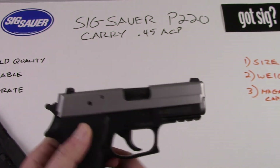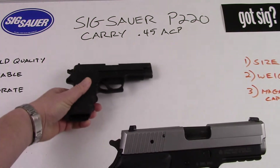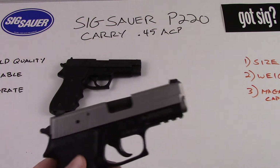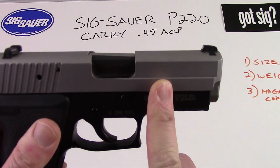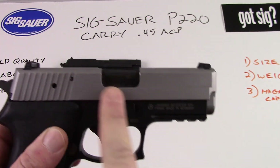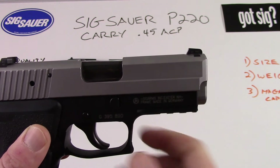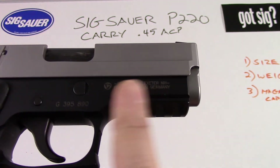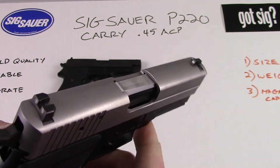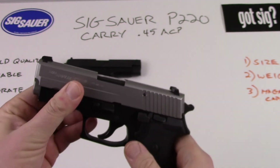One of the big differences between these two guns is that the original P220 was made completely in Germany. The newer P220 — this particular gun — the slide and I believe the barrel are made here in the United States, in Exeter, New Hampshire. As you can see by the markings on the pistol, the frame is made in Germany, while the slide and everything else was milled here in the United States.